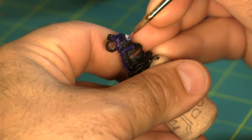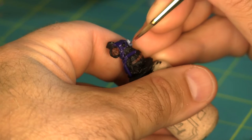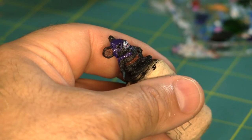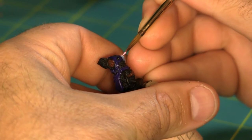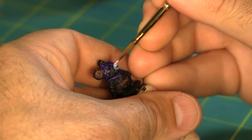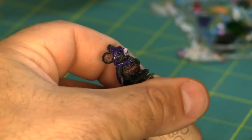Next a little bit of pinkish red for his tongue, and some light pink for his nose — I believe this is Vallejo Squid Pink. Rather than trying to paint eyes this tiny, I'm just gonna put a small white glint on each eyeball.